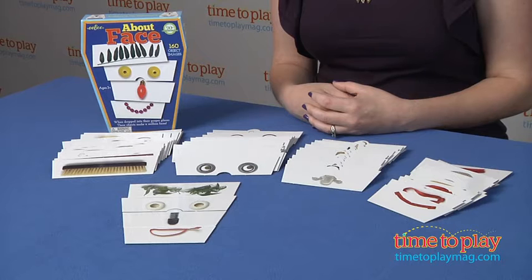This is for ages three and up, and preschoolers will like coming up with their own ways to play with About Face. If you want to find out more information on this item, such as how much it costs and where to buy, then come visit TimeToPlayMag.com, your number one source for all things play.